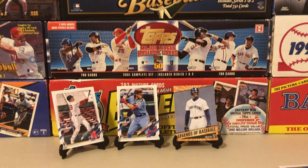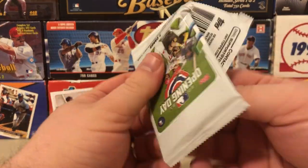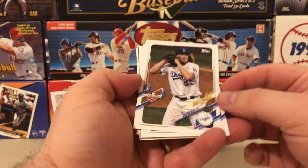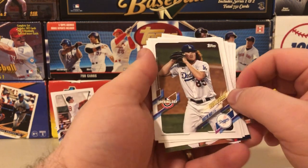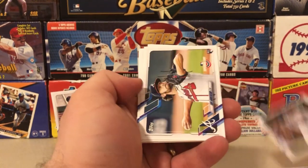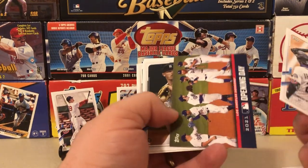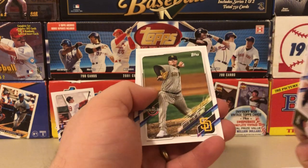This is a fun set — if you're looking to collect with your kids or looking for something not super expensive for your kids to open, this is probably the way to go. Here's a Dustin May Future Stars — definitely not in Series One. There's an Ian Anderson rookie card, very nice. That's a Dodgers Opening Day insert, and a Bo Bichette.